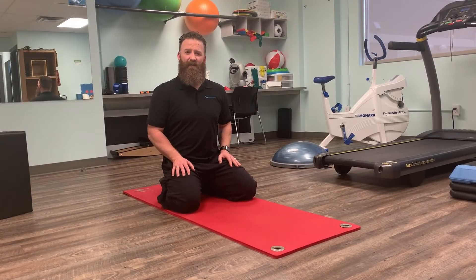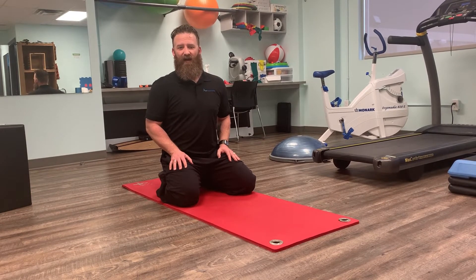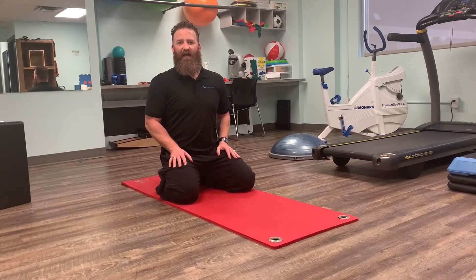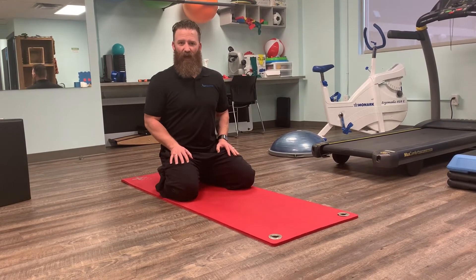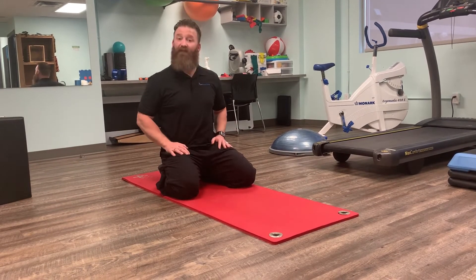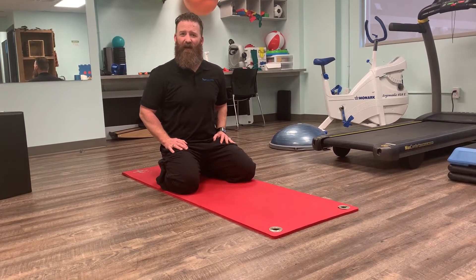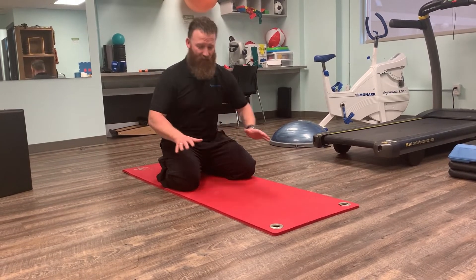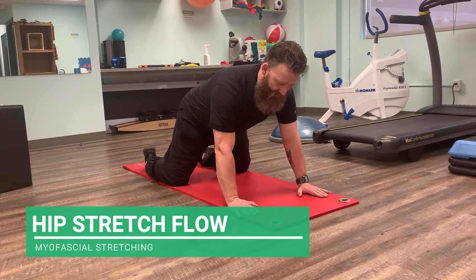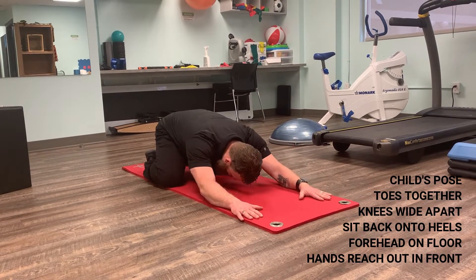I'm now going to demonstrate a couple of common exercises I like to incorporate together to provide stretching and myofascial release of the low back, glutes, and hip flexor area. It's a combination you'll see commonly in yoga poses with some slight modifications. I like to start from four-point kneeling and move into child's pose with the legs wide, nice and deep.